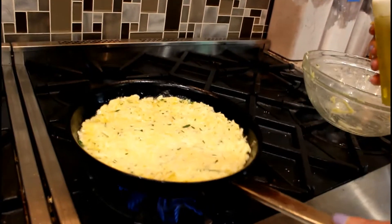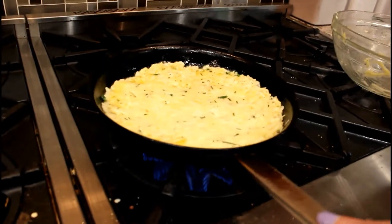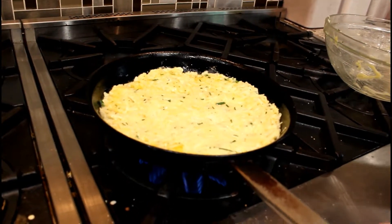You can see how nice and loose that is — that's what you want. This is on medium. It's going to cook for about 10 minutes, and then we're going to flip it onto a plate and slide it back in the pan so that the other side can cook through and get nice and brown. We'll see you in 10.